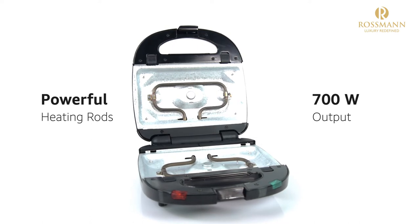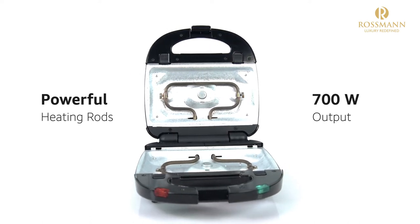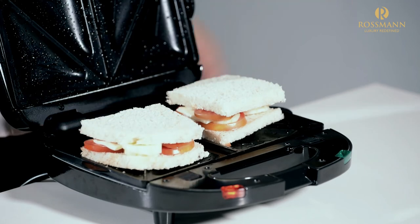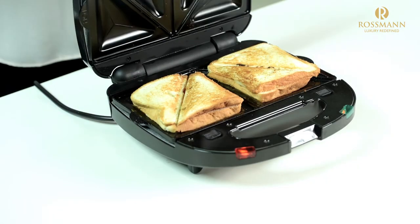The powerful heating rods warm up the plates in seconds. With a power output of 700 watts, the snack maker is able to whip up your favorite snack in a matter of minutes.